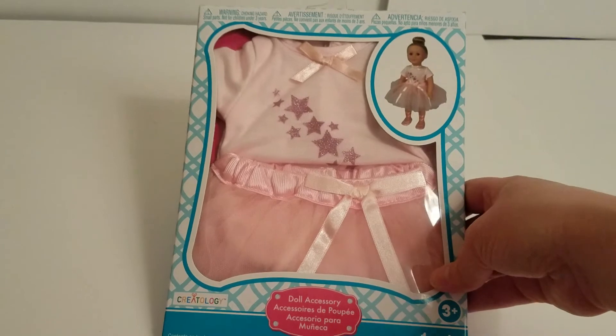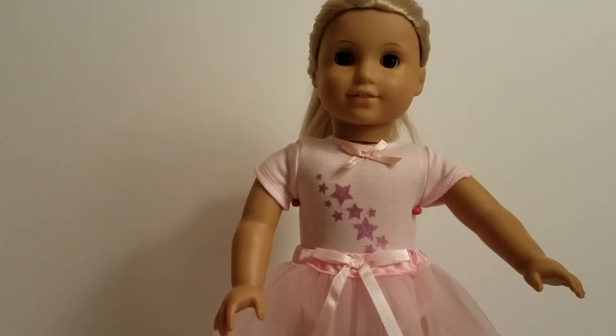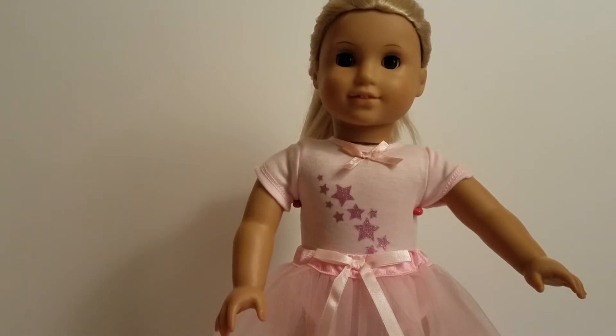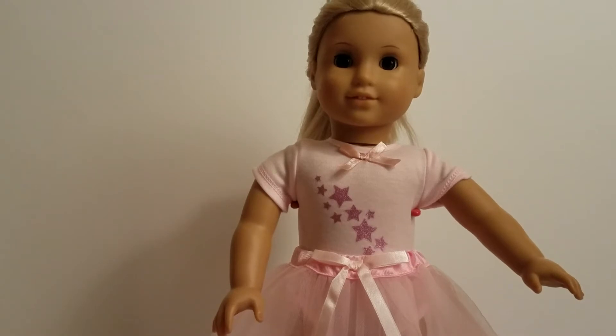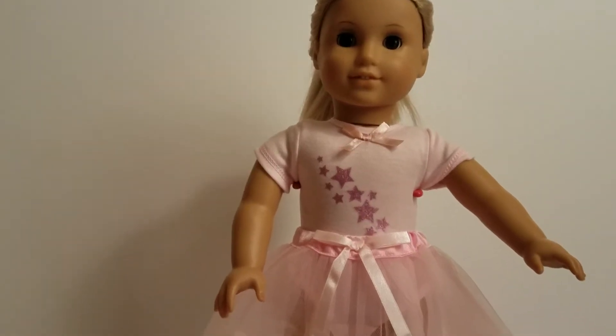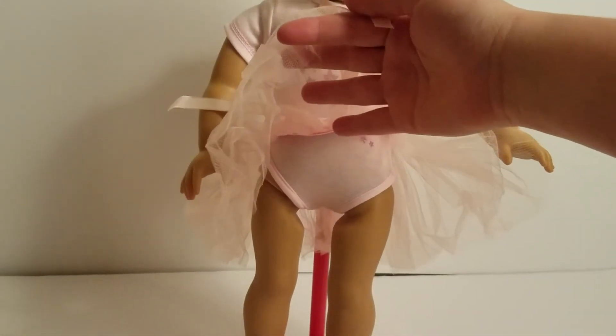So you could see if maybe you want to get this for yourself. We'll put it on the doll and let you know what it looks like. Now we have our doll Julie in the ballerina outfit. Just so you guys know, it is a unitard, just like this.